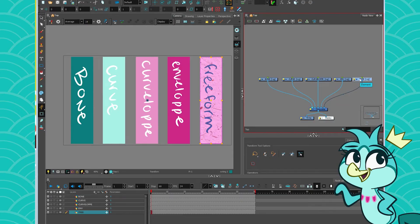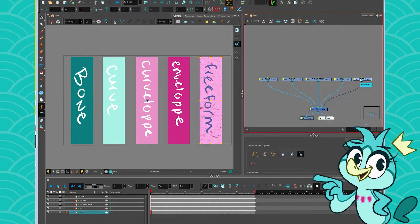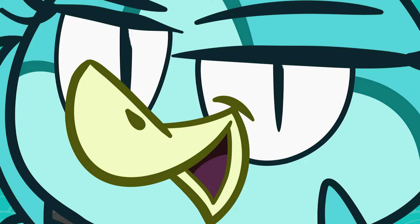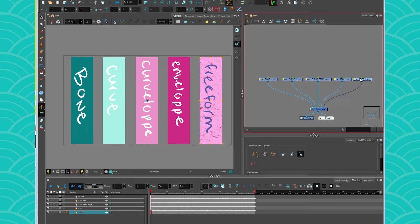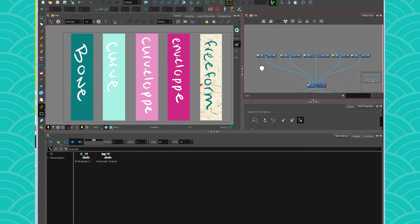Before we dive into the specifics of each deformer, there are some basics you need to learn. So first off, what is a deformer? A deformer is not some magic thing that makes everything go fluid — there is science to it. In the deformer family, you have bones, you have curves, you have free forms. There are many different members of that family.